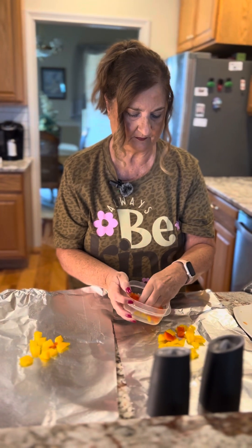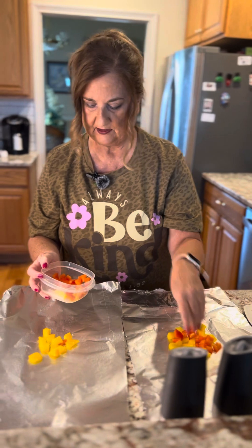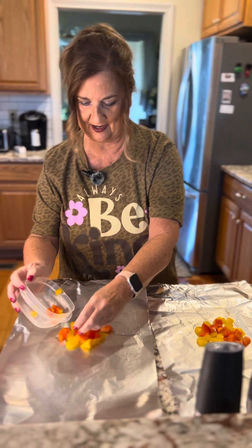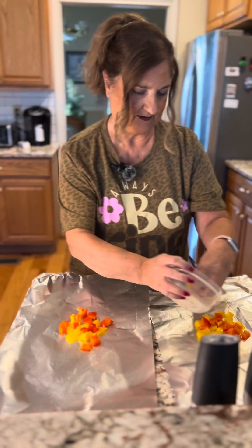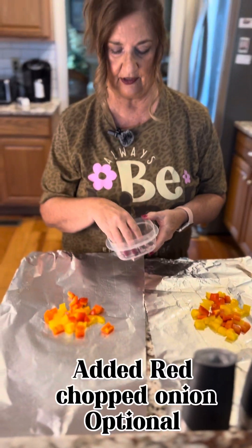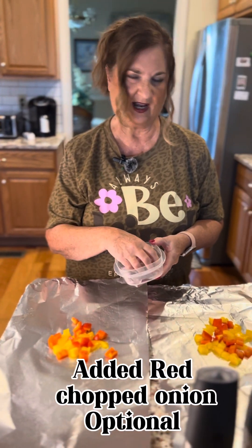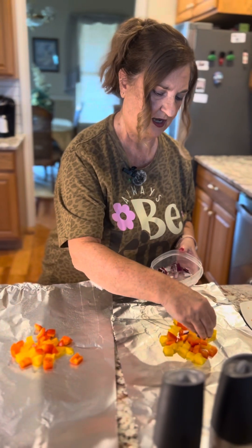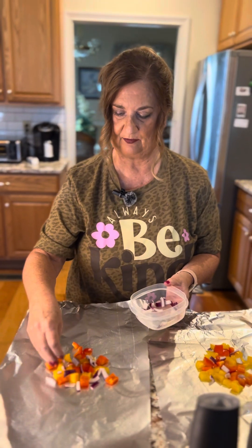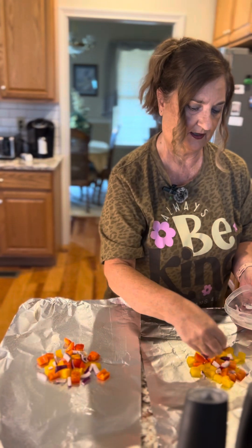The yellow peppers almost look like the pineapple chunks — that's okay, we know they're peppers! I'm also adding a little bit of red onion that I had leftover. You don't have to add onion, but you can use sweet onions however you like. I won't be wasting food — a little bit of red onion goes in. I think it'll be really good with the pineapple barbecue sauce.